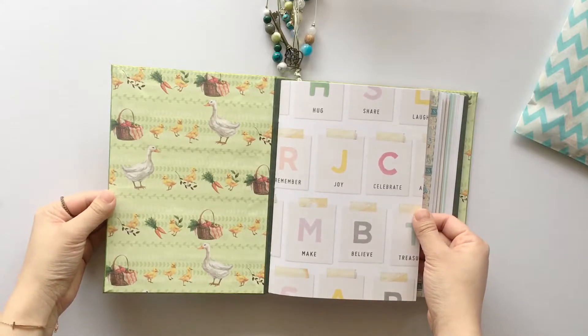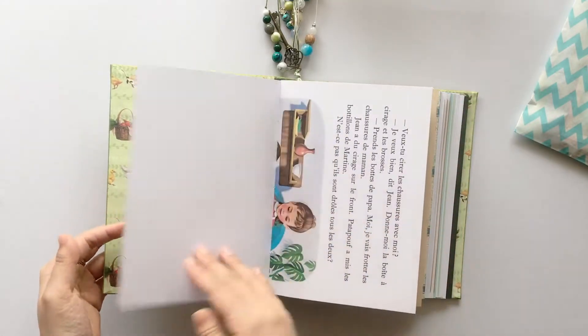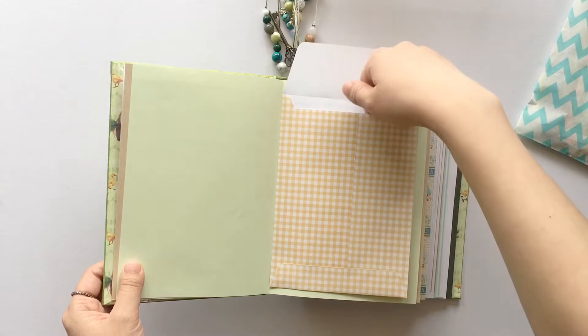Inside, she wanted green, blue, and yellow. And also she didn't want anything teddy-bear themed. So I did some scrap paper, vintage book pages, craft paper, color paper, and this is an envelope.